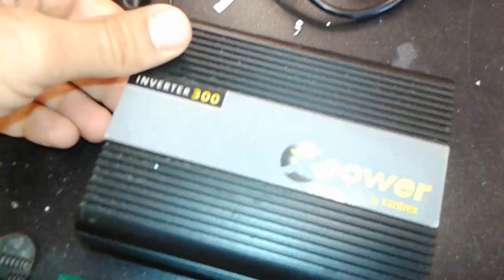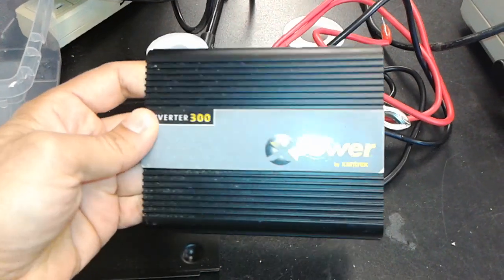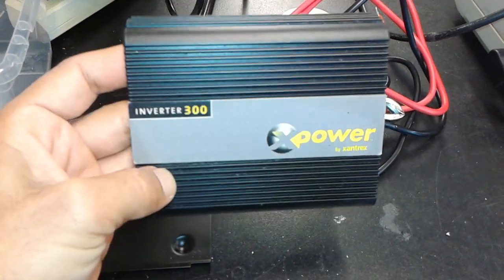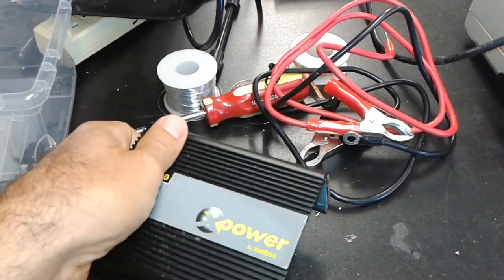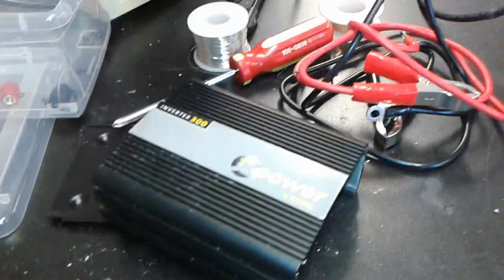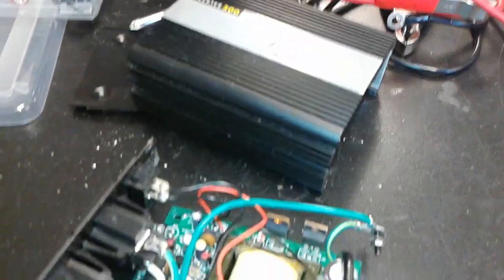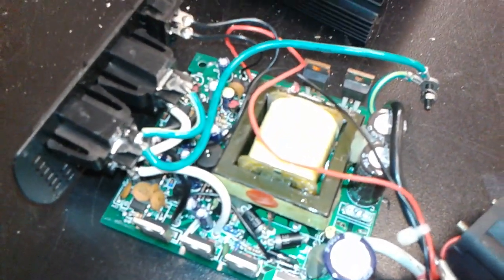If you have purchased one of these inverters to plug it to your car battery, boat battery, or any 12 volt battery, and you by mistake inverted the polarity while connecting to the battery, you probably noticed a nice big spark and afterwards the inverter doesn't work anymore. If that has happened, don't throw away your inverter.